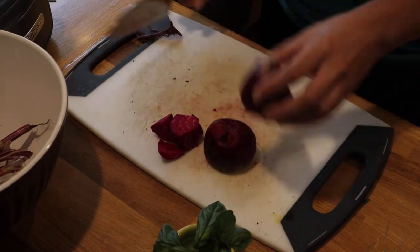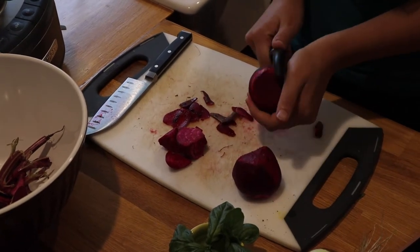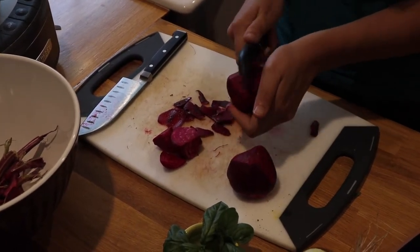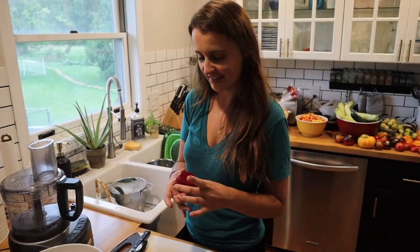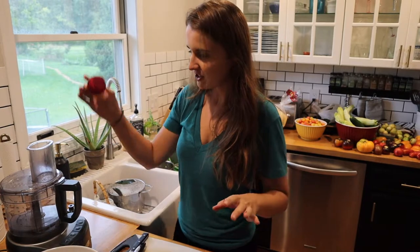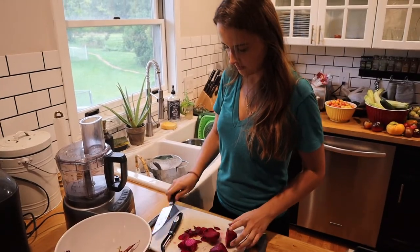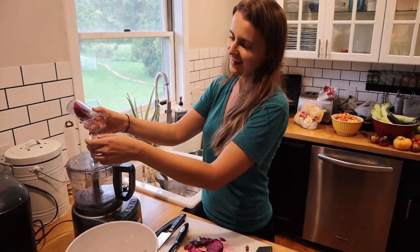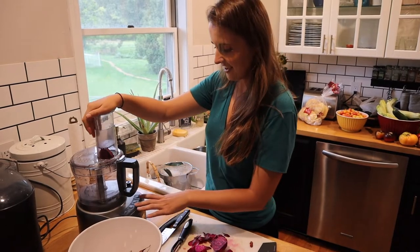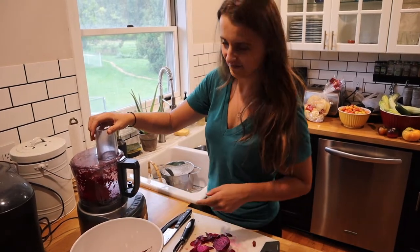For this recipe I'm using four small to medium-sized beets. You don't want to wear white when you're working with beets — they'll make your hands all pink. I'm just going to go ahead and put them in the food processor with the shredder attachment, and then put it on high. It shreds them super easy.